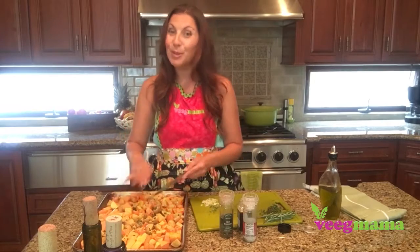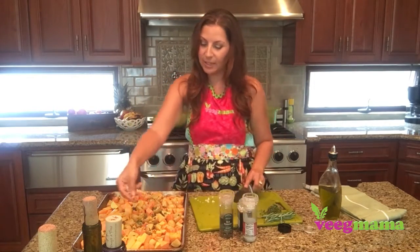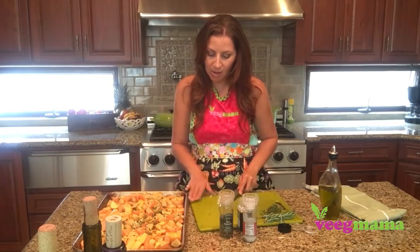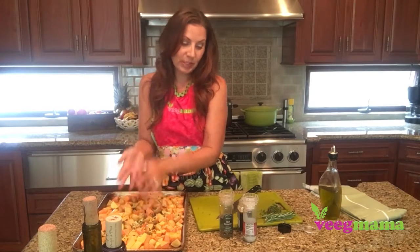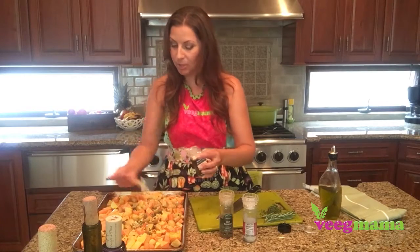And some rosemary, because I just think of rosemary this time of year especially. Some freshly chopped garlic — get all that good stuff in there. And I like these really garlicky, so I'm also going to add a little bit of garlic powder, just a little bit, along with some salt and pepper.